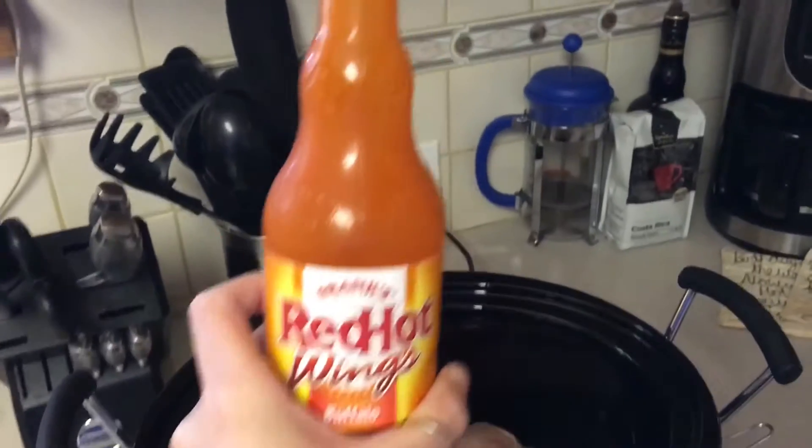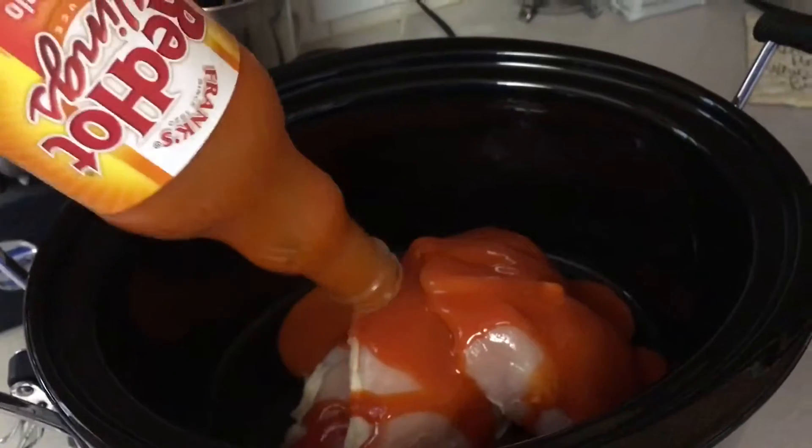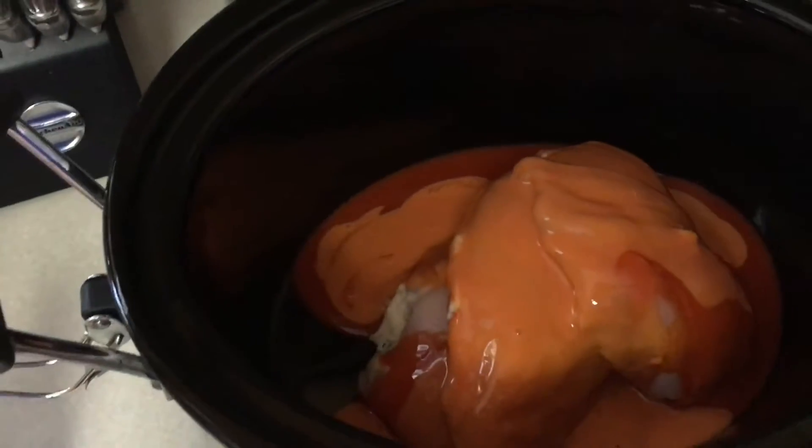I'm putting the three chicken breasts into my crock pot — I just grab them with the knife I opened the bag with. Then you're gonna take your hot wing sauce and just pour it all in there. I had to open a second bottle because one wasn't enough, so they're different colors, but it'll all taste the same.